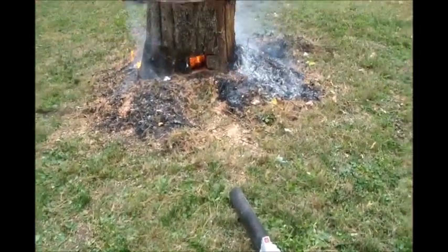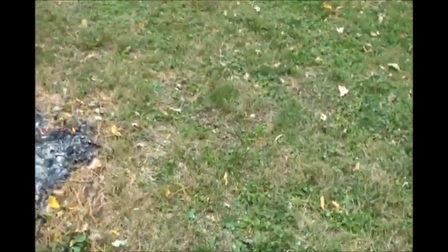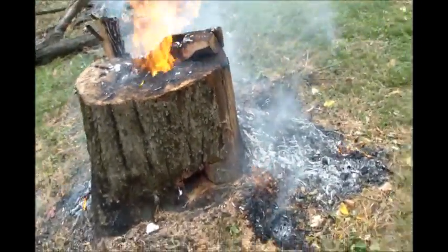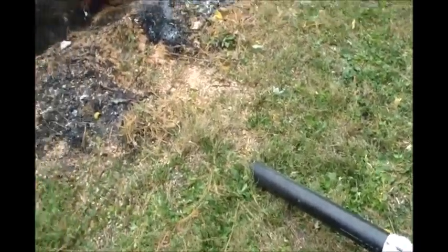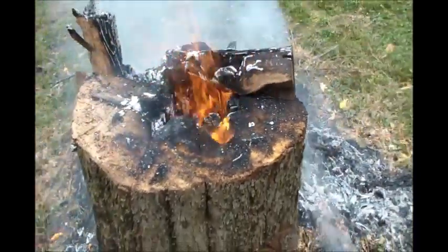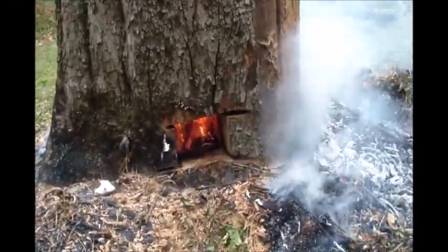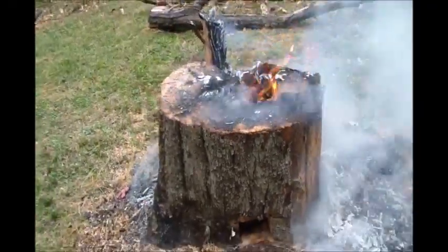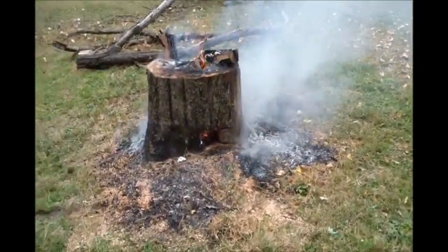Usually I'll leave the leaf blower sitting back a little ways and take an old scrap piece of gutter, put it on the end of the nozzle, and put it right up by the bottom of the stump. That way you make sure you don't melt the plastic tube on the end of your blower. You can dump small sticks or even a little bigger chunks down in there. I've already done that earlier to really get the heat in the stump and get it to where it'll burn and won't go out on its own.